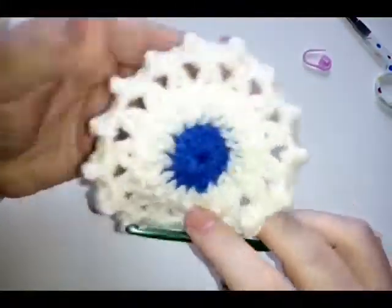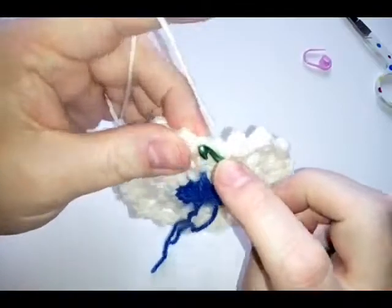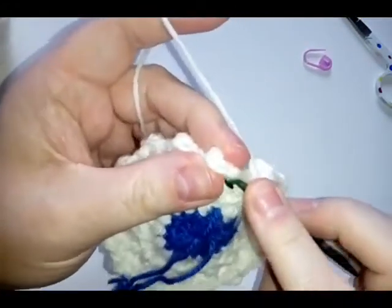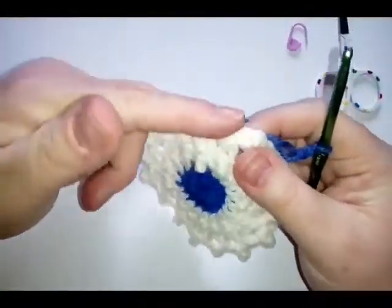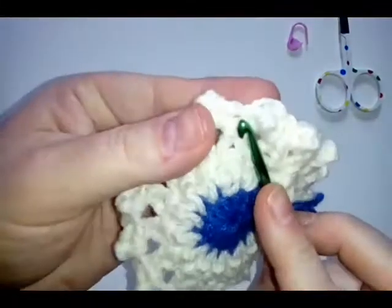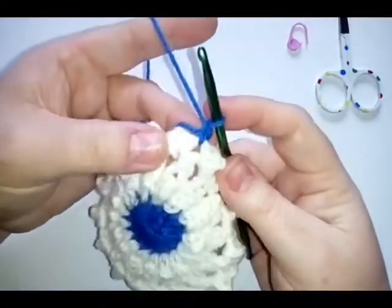Turn over to the front and count around — you should have 16 of these little pearl stitches. When you've got your 16, do a slip stitch into your first single crochet — not your chain one but your single crochet. Then fasten this color off and get your original color ready. We're going to get ready for our squaring-off round, making chain spaces where we will do our squaring off.